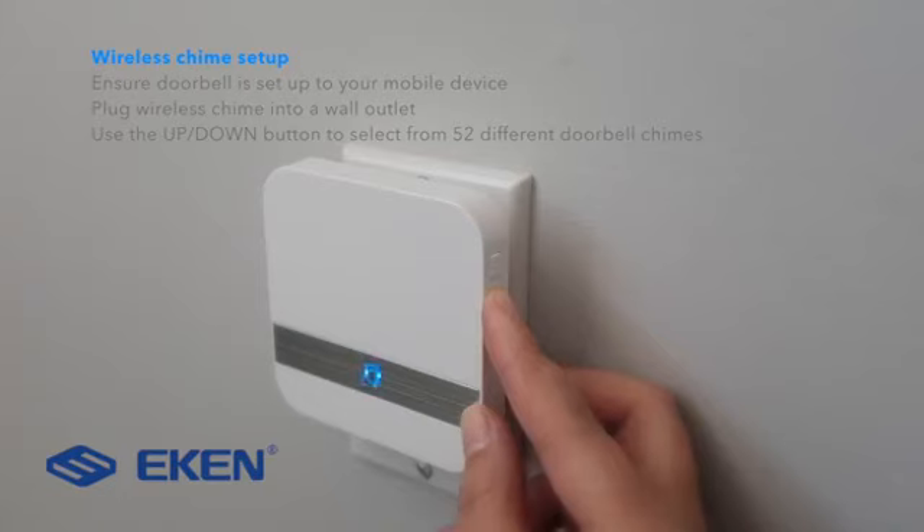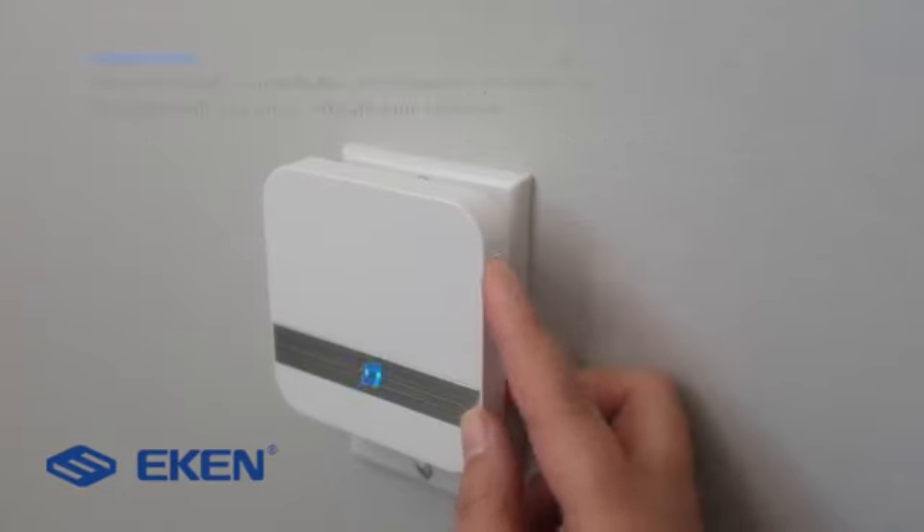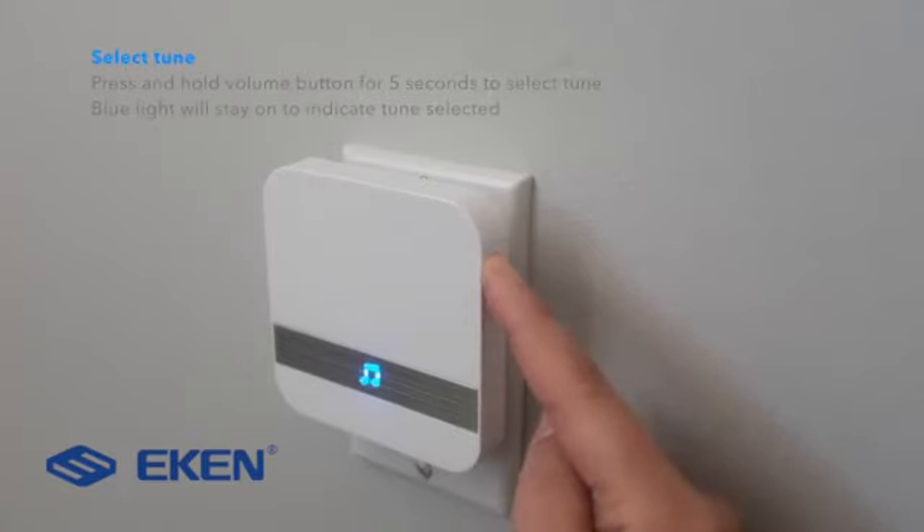Press and hold the volume button on your selected chime. A blue light will come on to indicate the tune has been selected.